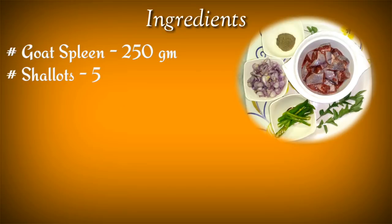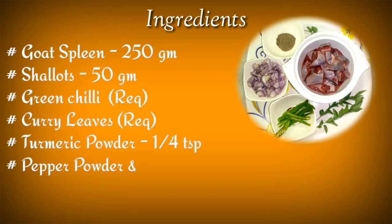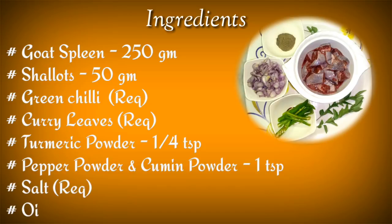Here are the ingredients you will need: 20 grams of honey, 50 grams of honey, 1 tablespoon of honey, 2 tablespoons of honey. It's very easy.